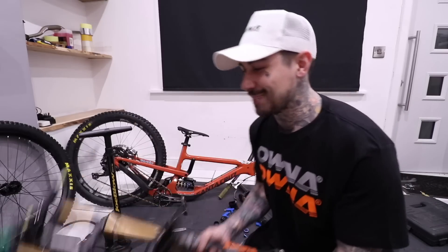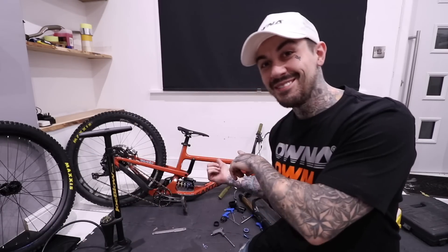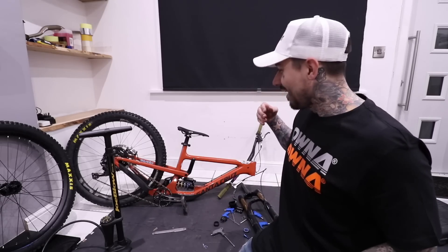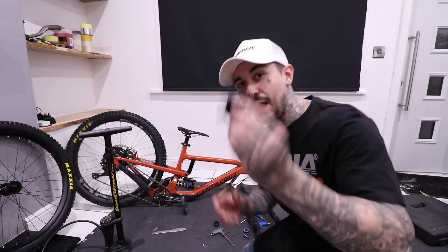Before we get into the giveaway, and the actual video today — which is putting on some forks I purchased off Pinkbike and a new stem, a Bergtech stem — I wanted to give you a little update on the back garden, which is Mainland Bike Park. A lot of people have been patiently waiting for the berm to be installed.